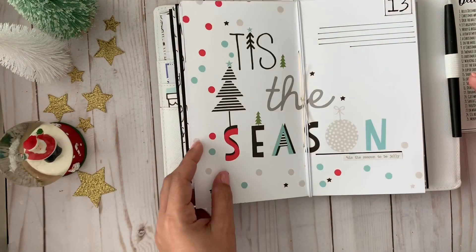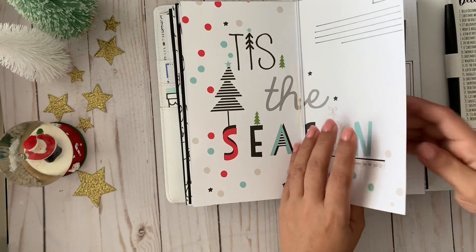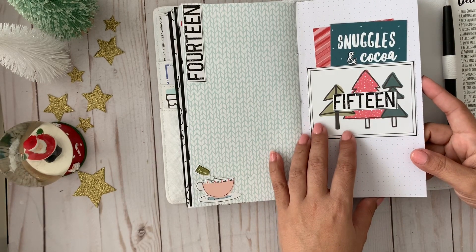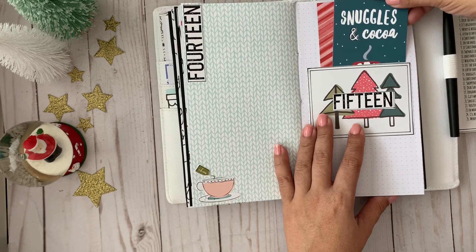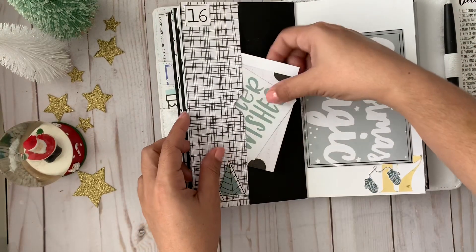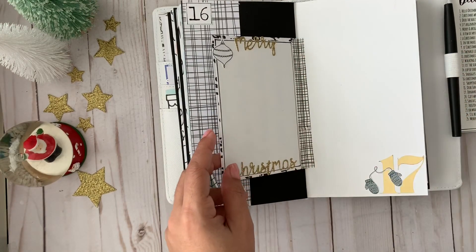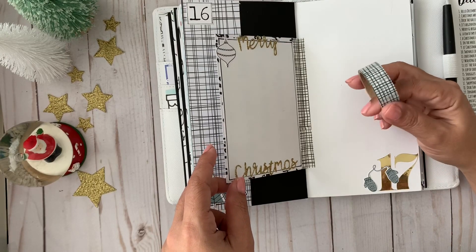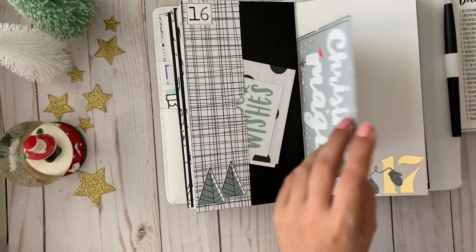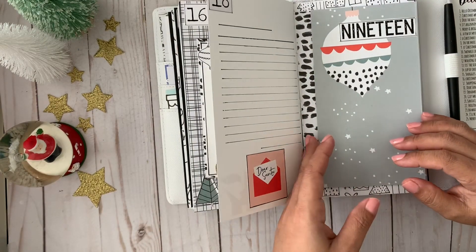Hopefully by day twelve the weather here in Florida will be cold. Day thirteen is 'Tis the Season' and I'm probably just going to journal about how I feel during the holiday season. Day fourteen is 'Cup of Cheer' — by this time you're drinking hot cocoa, Starbucks, tea, all of the above. Day fifteen is 'Snuggles and Cocoa.' Day sixteen is 'Christmas Movie' — by this time it's kind of cold outside and you like to stay in and watch movies. I attached a little flap with washi tape from the Target Dollar Spot — they've never brought it back and it's one of my favorites. I'm already running out, but it matches perfectly to this paper from my stash.